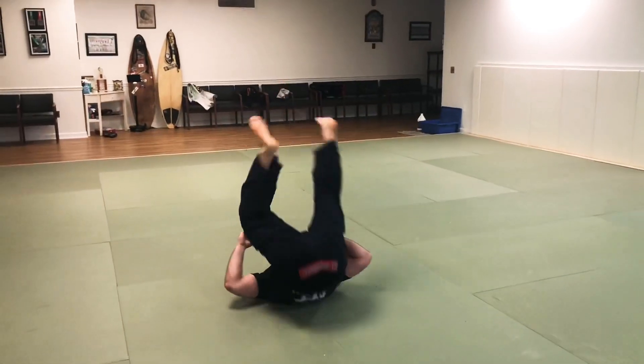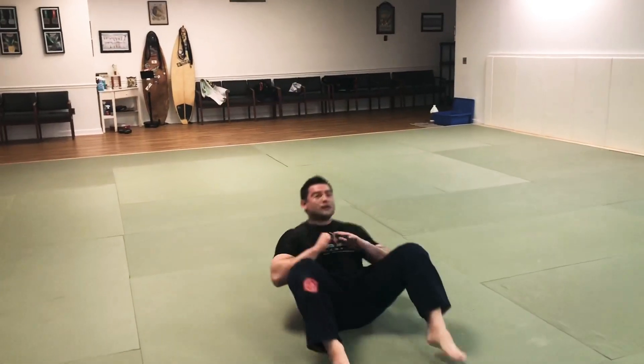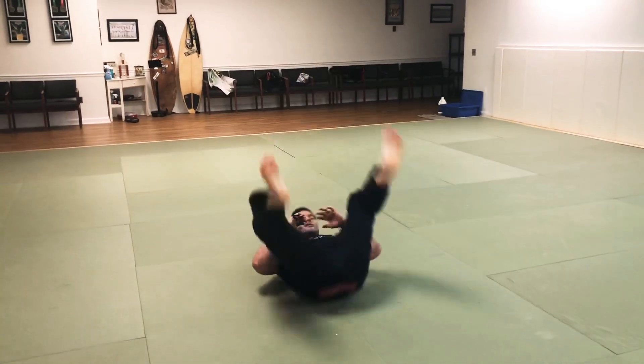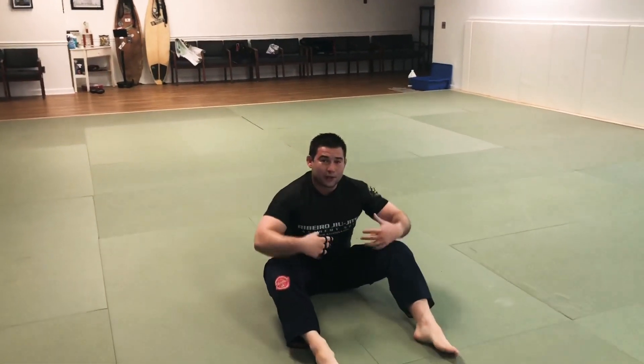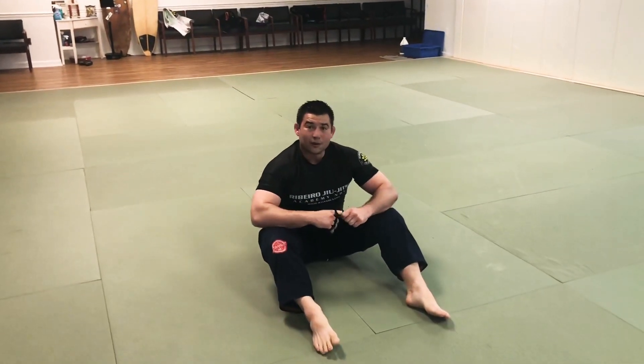Up, down, up — repeating the hip raise movement. This is great for your hip mobility, your figure four and your triangle steps.